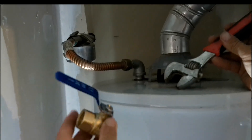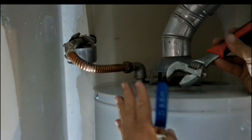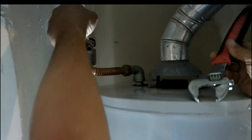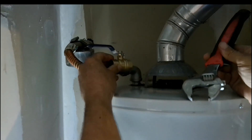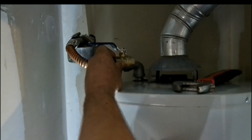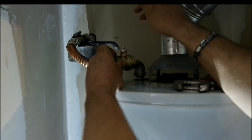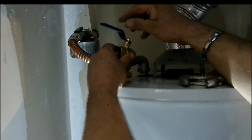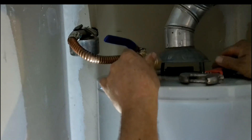This is the hot water heater that's in the house, and this is the hot water line coming up out of it. We're going to put a valve in here so we can turn it off, so that the hot water in this tank isn't going into the house and we only have what's coming from the solar hot water heater we put out in the yard.